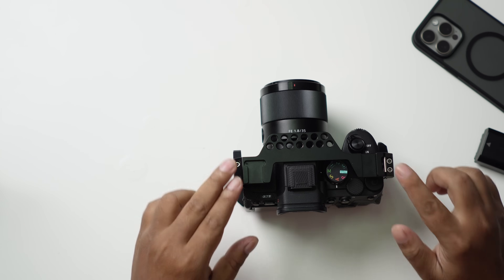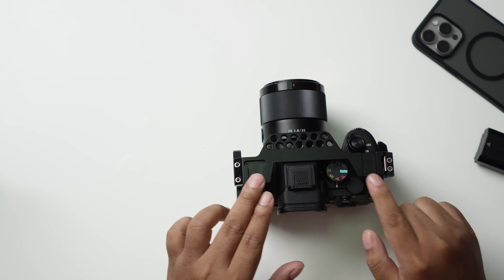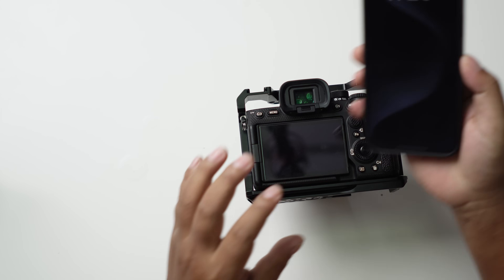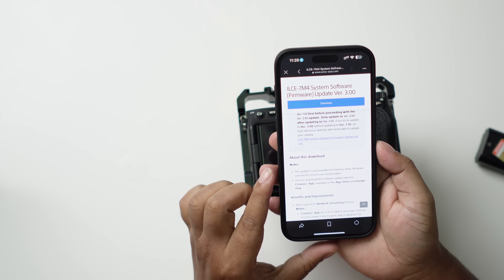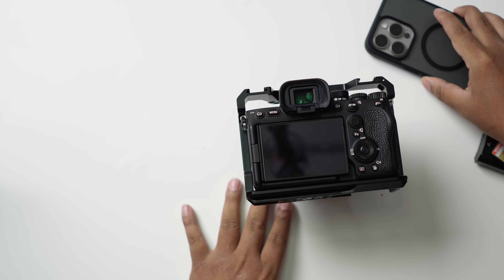Hello everybody, welcome to a new video. This is all about the Sony A7 IV new firmware. If you take a look at the Sony website, they released a bunch of software updates related to the Sony A7 IV. As you can see, this is version 3.0. I'm going to walk through the update process for you guys.